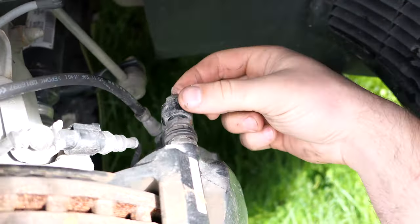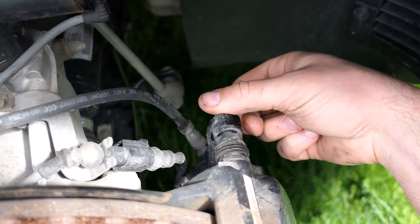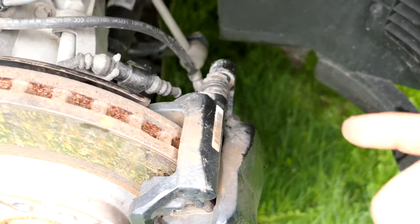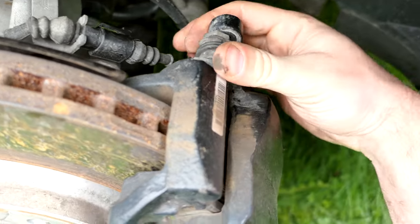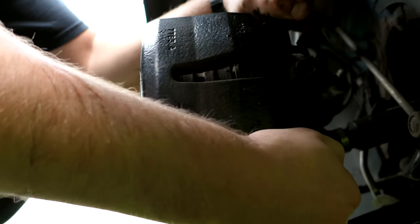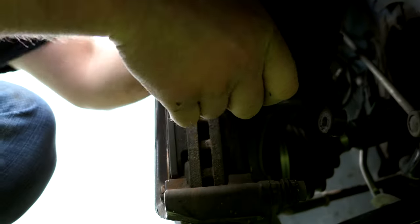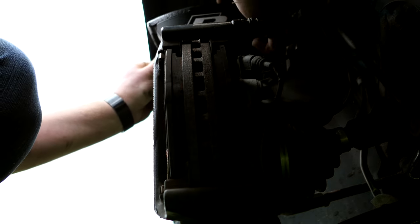At some point you'll have this gap here, which means you're on the right track. You'll need to keep using both fingers, but you can now hand-loosen it with two fingers. We have both bolts — top and bottom — out, so now you can remove this entire piece right off. It's pretty heavy so be careful. Shimmy it off and move it up top for now.